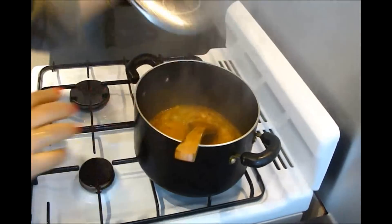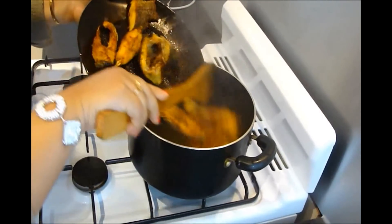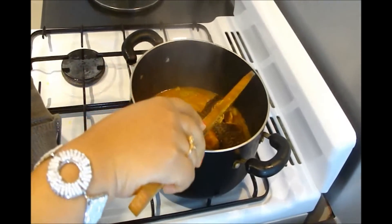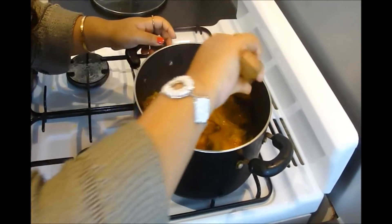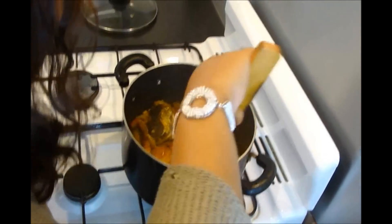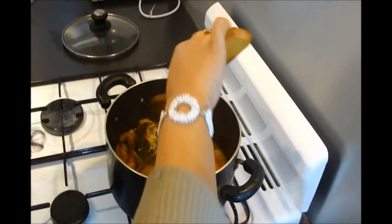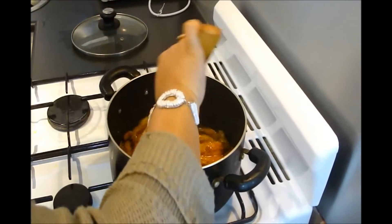After 10 minutes the veggies are done. Now I am going to add the fish and mix it. Adjust to high flame and cook it for 1 minute over high heat.